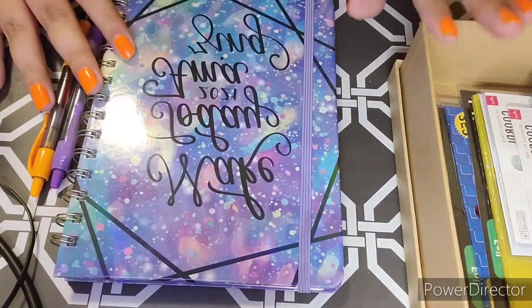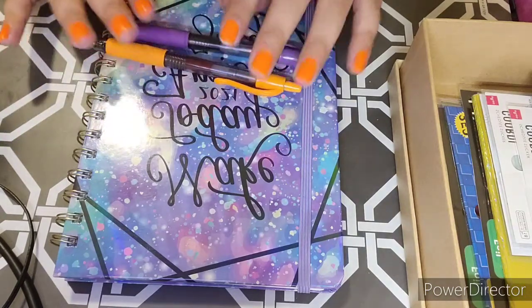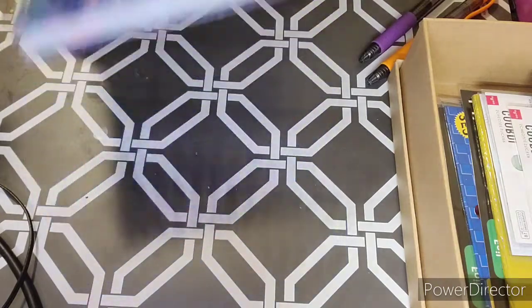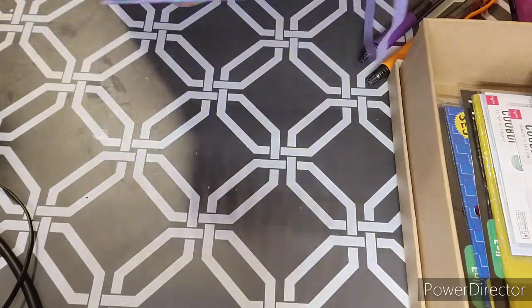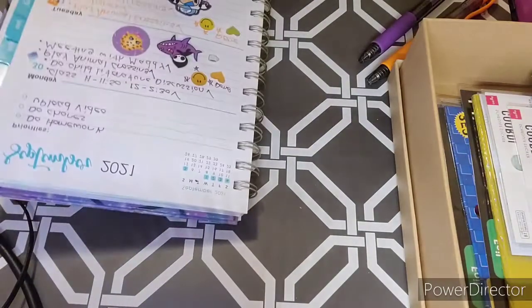I have my sticker box right here and this month's pens. So I skipped a couple days so I could do this video for you guys.